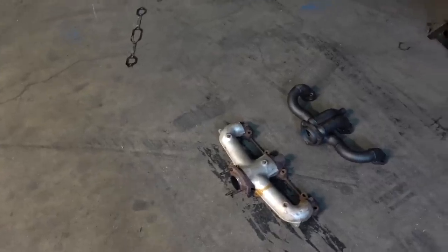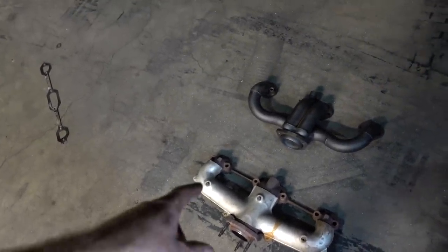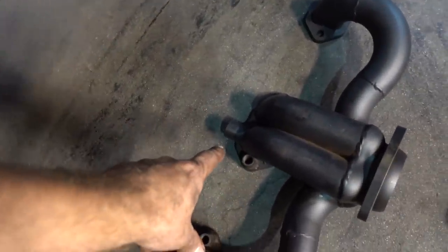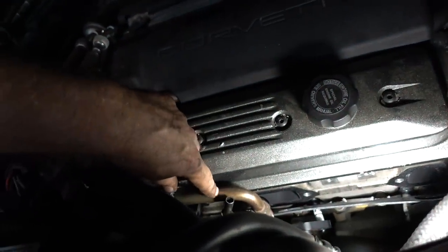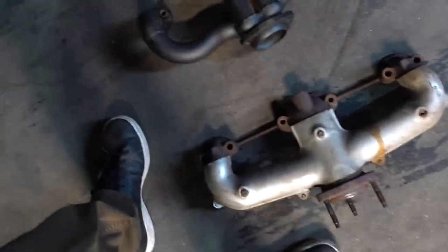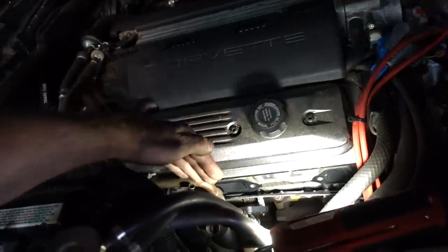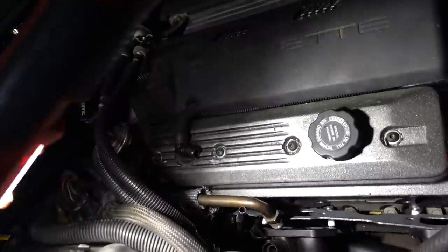Alright, Corvette header update — old ones are off both sides. We got the new ones in place. Pretty sure we got it figured out which side is going on which. One thing we noticed is the EGR port on this one is not the same as the old one. What you have to do is cut right here, take about three-quarters to an inch off, and then re-weld it. That's something we're not gonna get to tonight. The new ones are a little bit smaller than the old ones and not as cumbersome, so they should be able to slide in a little bit easier. Both old ones came out of the top. We actually have this side almost ready to bolt up.